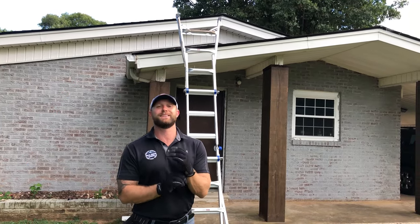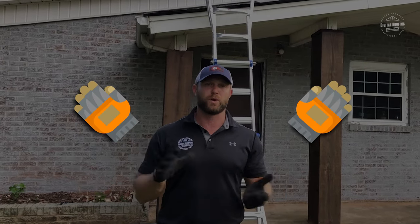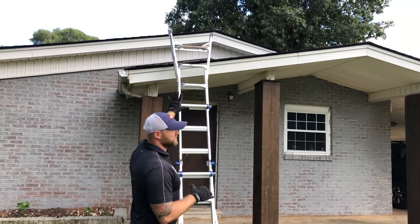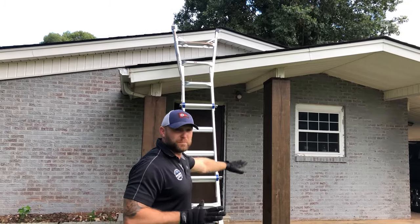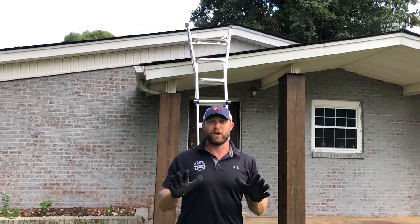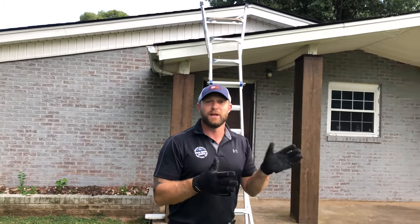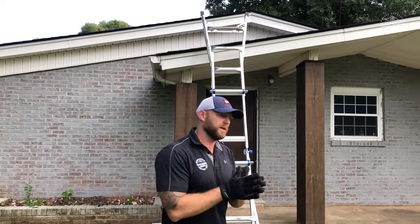If it's summertime, one thing I definitely recommend is wearing a pair of gloves. They don't have to be heavy-duty work gloves — any gloves that will protect your hands. A lot of times these shingles can be really, really hot. When you climb up and put your hand on the shingles to get yourself onto the roof, they can be very, very hot. You don't want to climb up in the middle of the day, put your hand down, burn your hand, and then fall off the roof. So make sure you have a good set of gloves.